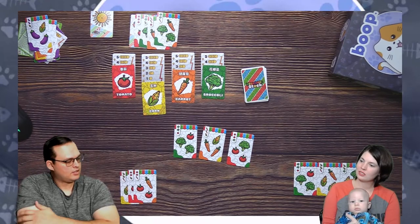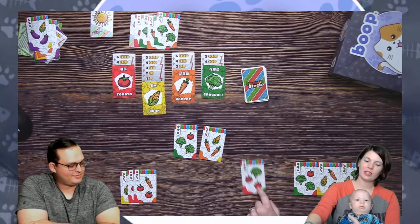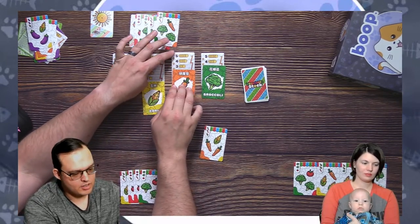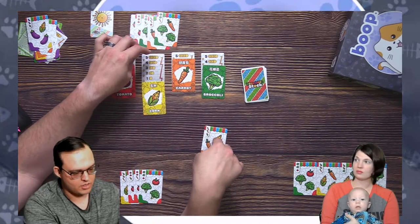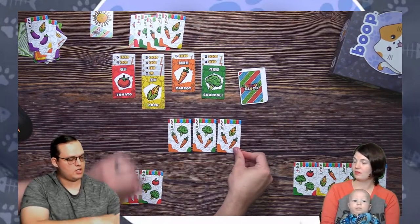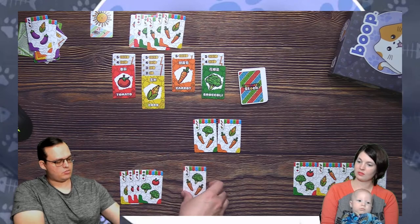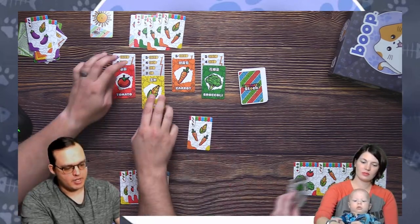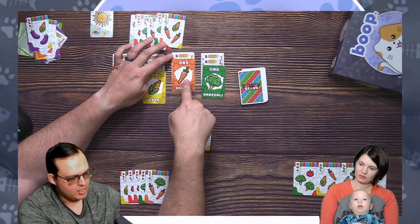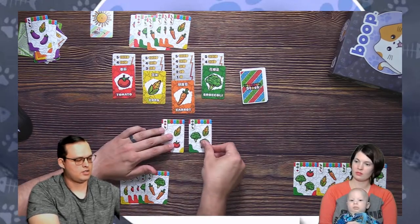You get first pick. I don't want tomatoes, but carrots are dangerously close to busting and I've got a few of those — and then it's corn! Two more rounds. Do I want corn or broccoli? I think I want broccoli — broccoli looks like a safer market right now. First bust of the game: the stock market crashes on carrots, goes above five, all the way back to zero, and then back up to one. This is the last round.